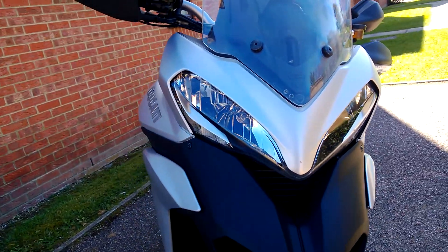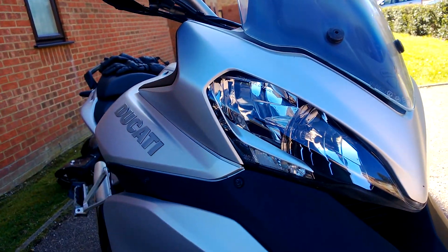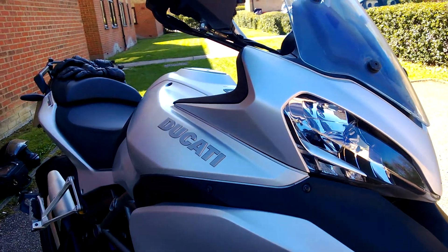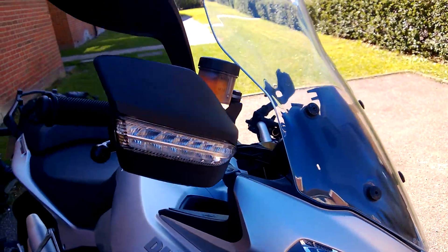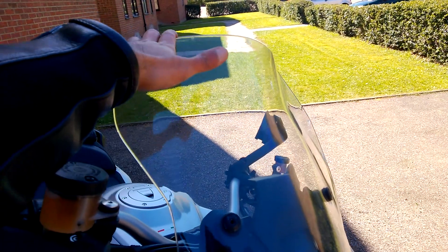I just touched 150 miles per hour — that's sixth gear, 8,000 RPM — and it's smooth. It is just smooth. Although I did have to duck behind the screen, which is not as tall as you'd expect it to be.